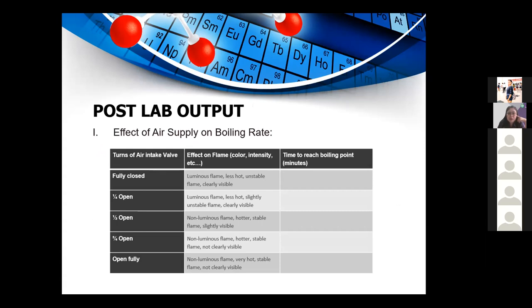Effect of air supply on boiling rate: when the air hole is fully closed, you have a luminous yellow flame — it is less hot and unstable, flickering constantly. When fully open, you have a blue non-luminous flame that is very hot and stable. When half open, there is a combination of yellow and blue flame. The blue flame is actually harder to see — it appears almost transparent, but you can see it is blue.